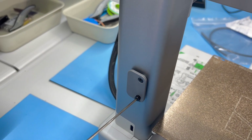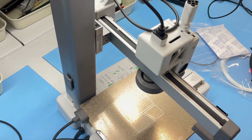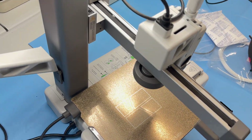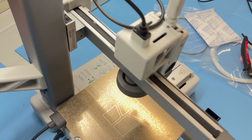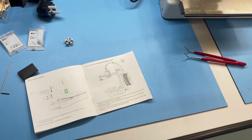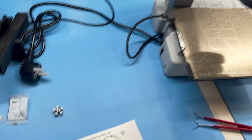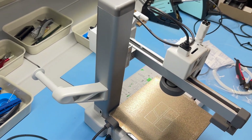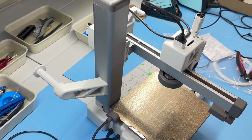With both screws secured, we can now slide on the spool arm. That's also a bit confusing in the manual, but there is only one way to go: the arm needs to stick out of the printer, not inwards.